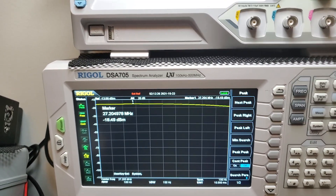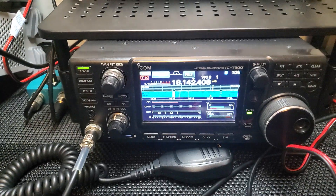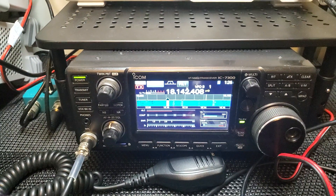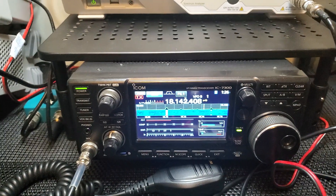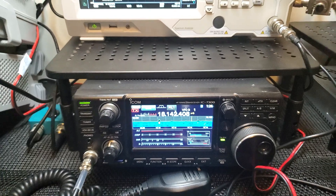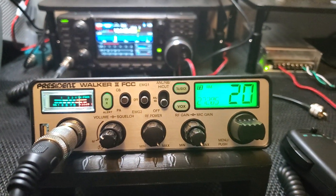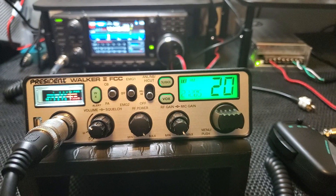We could have also zoomed in on the IC7300 spectrum analyzer, but I've been listening to some 17-meter activity today so I didn't use that. The only thing left now is to test the receiver — and I might as well show you a dynamic mic while I have the adapter, so let me grab something.